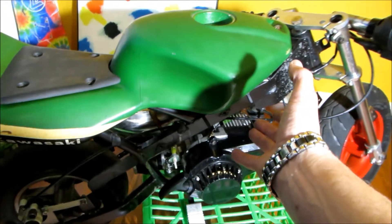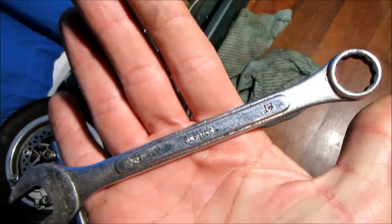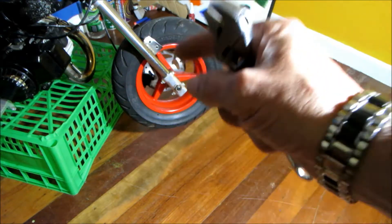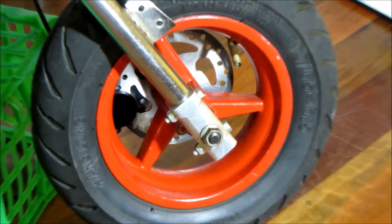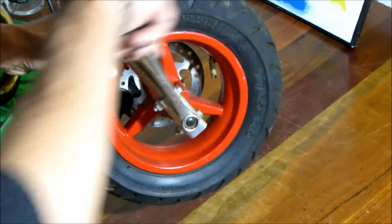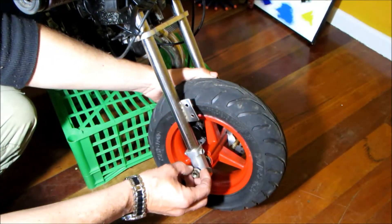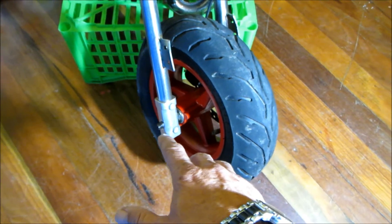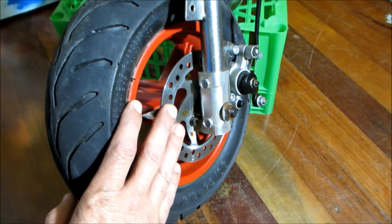I'll just take this cover off so it doesn't get in the way. Just grab a spanner out. This one's a 14mm and a mini shifter in case I need to hold the bolt on the other side while I undo it. We remove the bolt from one side. Now what we can do is slide the axle out, grab the hammer.